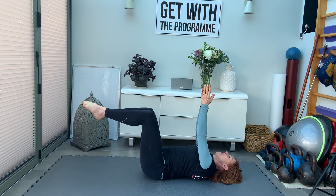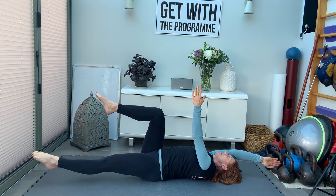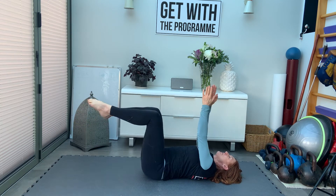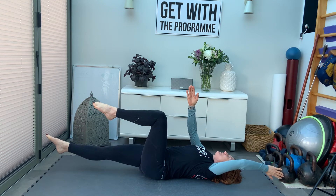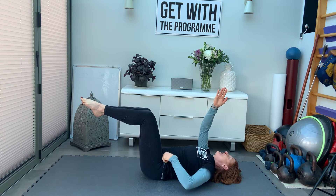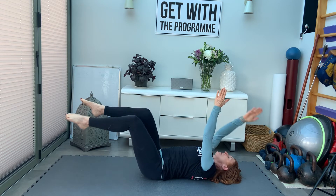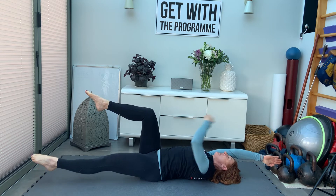We're going to put the arms and the legs together. Slowly extend one leg and then the opposite arm reaches back. Don't let the lower back arch — pull that lower back into the floor as much as you can. Extend, and don't let this knee come in further than above the hip, so you want the knee to stay directly above the hip.